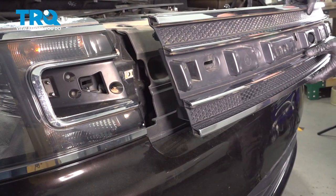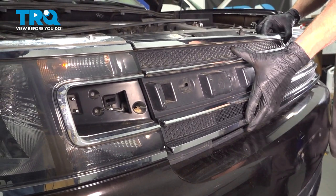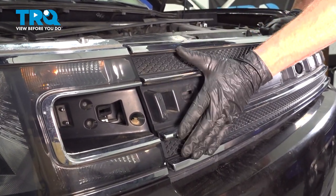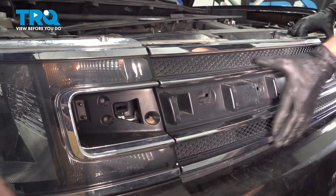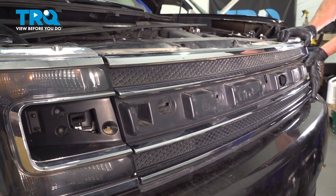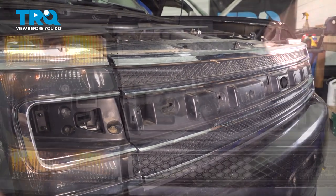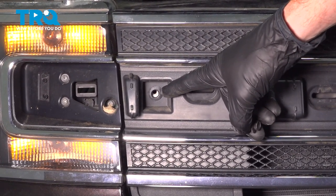Let's get ready to install that grille assembly on the vehicle. Take this and put it in position. Once you feel as though it's properly aligned, press it into place. Continue on with your two 10-millimeter headed bolts that hold the grille assembly to the body of the vehicle.